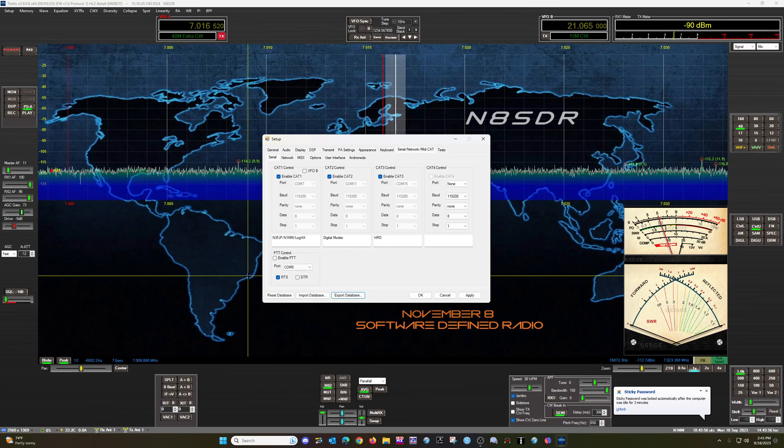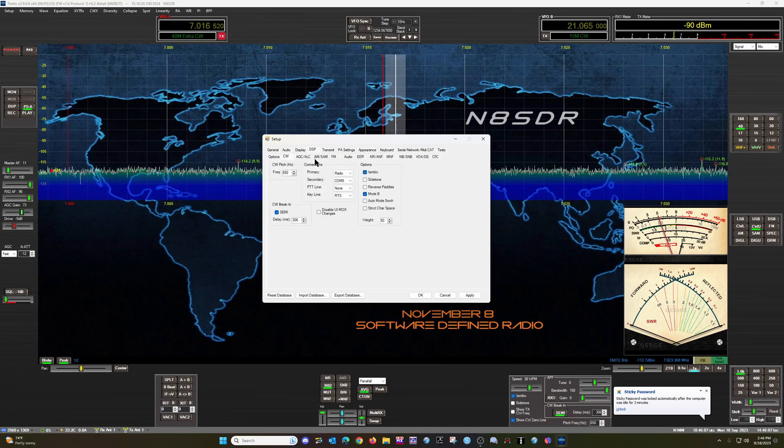One other tidbit in here: if you want to use CW in the DM780 Master, you would go to DSP CW, and you're going to create a pair of COM ports for that. I use COM 9 and 10 as a secondary port for CW control if I want to use CW through a digital program — for example, DM780 or DM Master 780, whatever Ham Radio Deluxe is calling that these days.